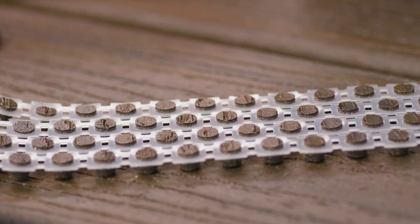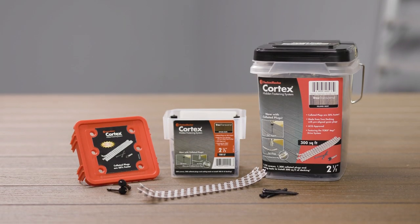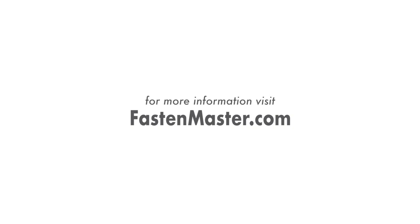Ask your local lumber yard for collated Cortex plugs. For more information, visit online at FastenMaster.com.